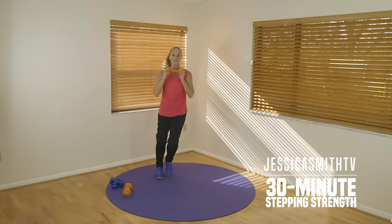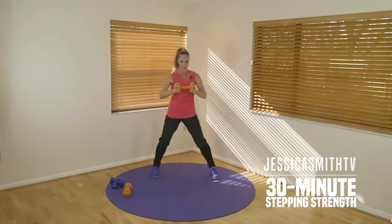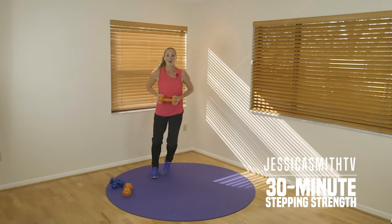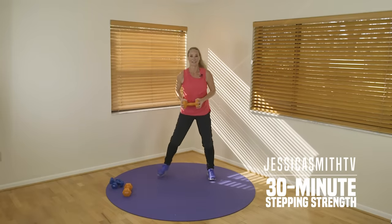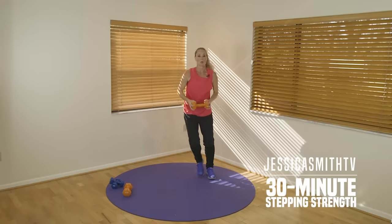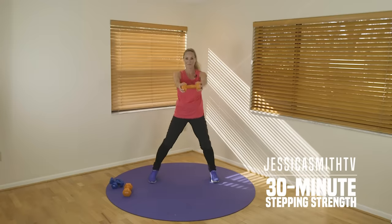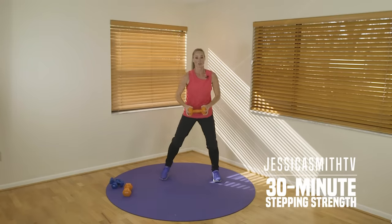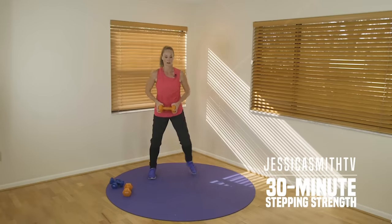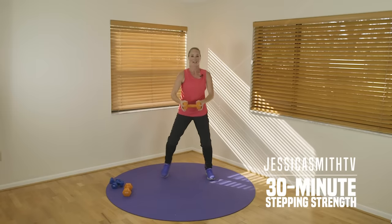Side-to-side toe taps — grab both ends of that weight. We're going to push out with the chest and shoulders. Pull in towards your belly button — out for two, pull back for two. Press, good, in. All of this is moving together, right — our cardio and our strength mash up into one. We're keeping your heart rate up the whole time, no stopping. Push it forward, pull it back. Just give me three more, two more, last time forward and back. Nice.